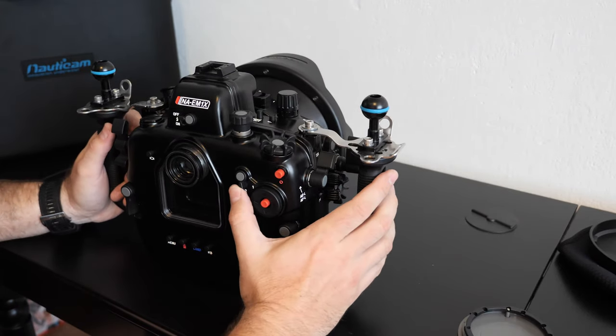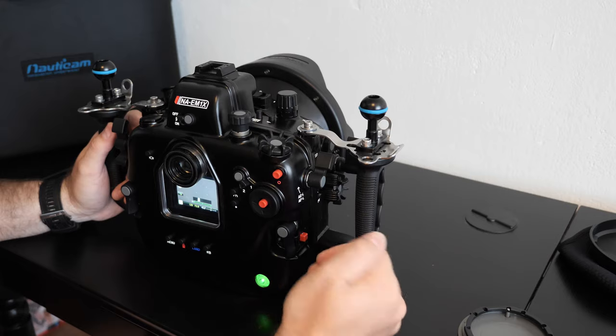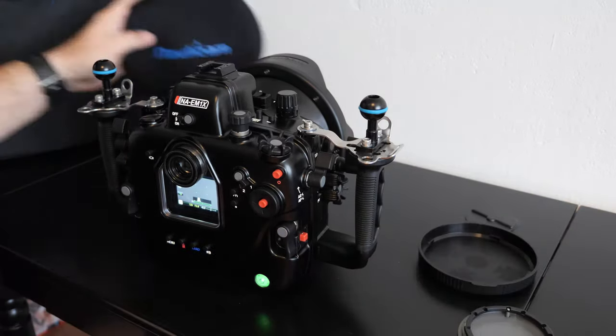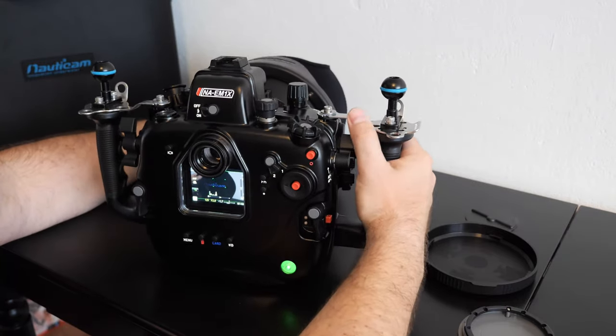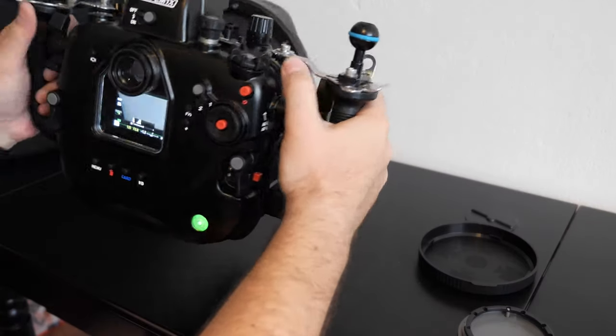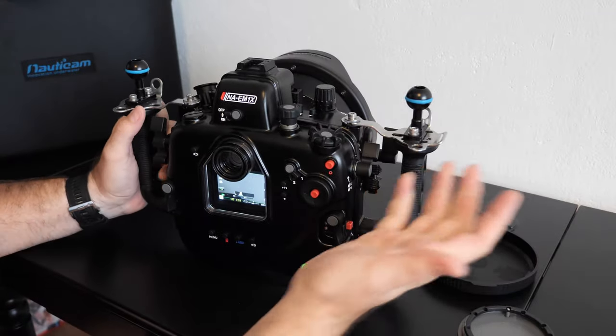So we can just simply start. Of course it should have something more than a white background — just simply focus. So it's ready for dive.